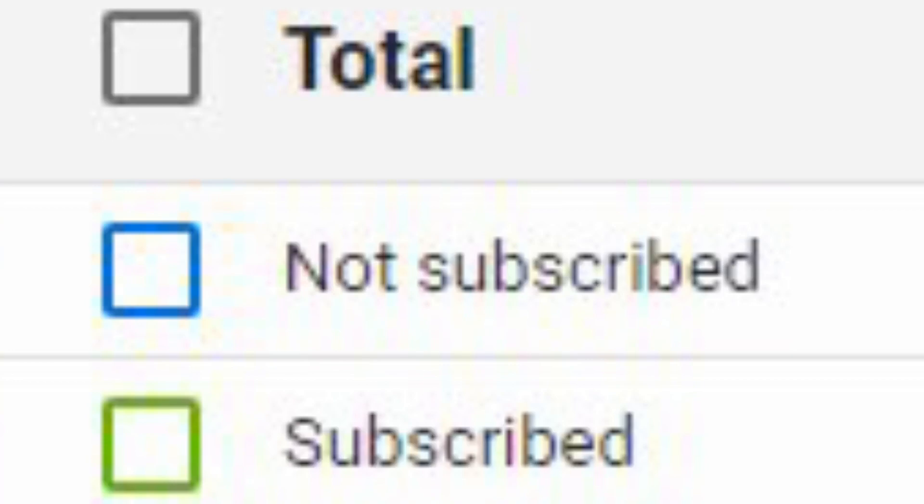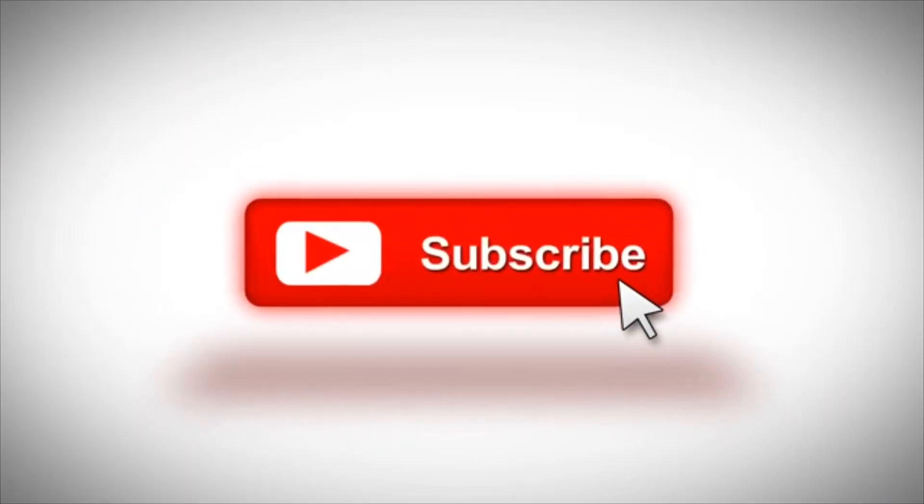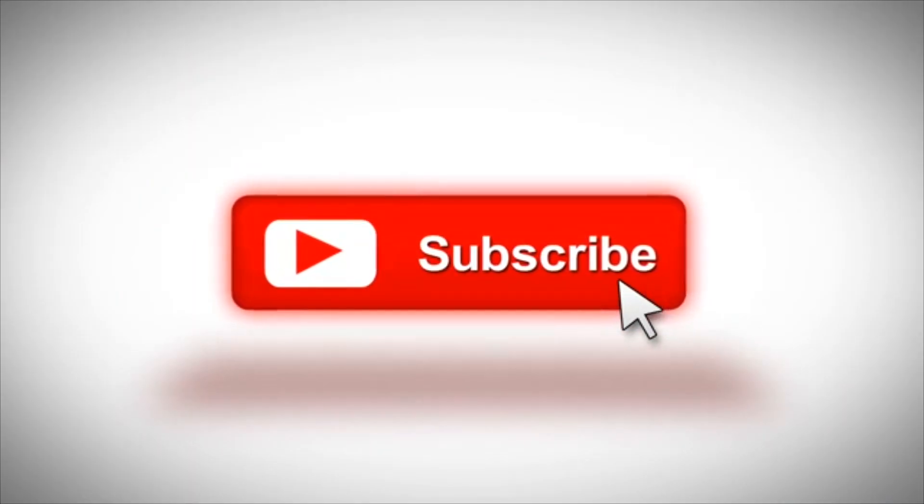Before we get started with the video, I was scrolling through my YouTube analytics yesterday, and I was surprised to see that 93.2% of the viewers that watch my videos are not subscribed. So if you haven't, please hit that subscribe button and ring the bell so you don't miss out on more great content.